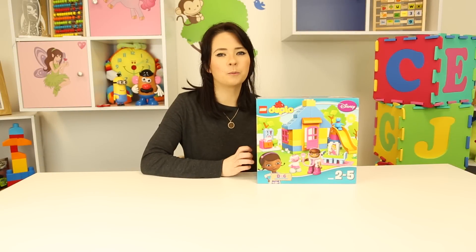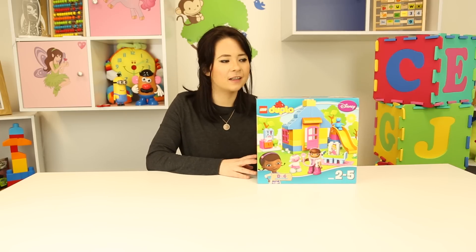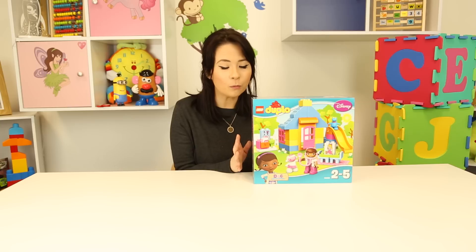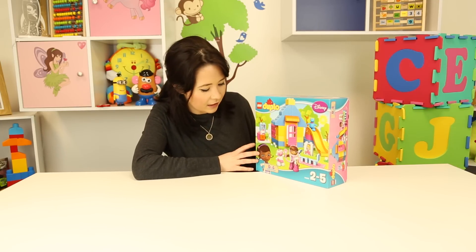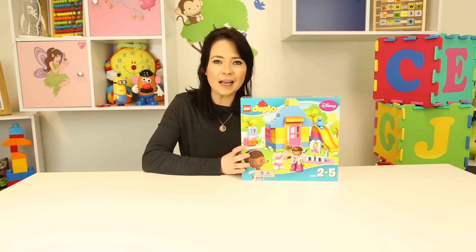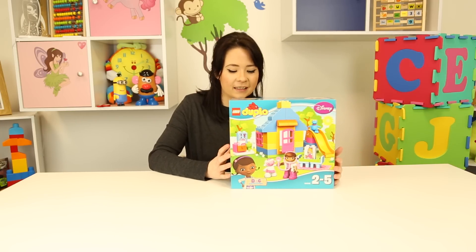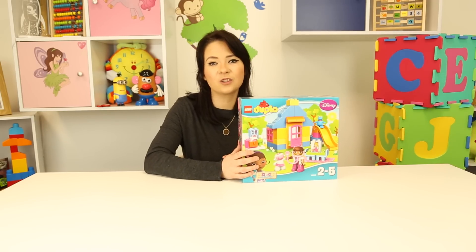Hey guys, it's little Carly and welcome back to another toy on my toy channel! I'm really really excited to show you this toy. I've been doing a good few toys over the past few weeks and I just want to say thank you for watching because I've had so much fun doing this. I'm really enjoying playing with all these different toys. But today guys, we're going to be doing a Duplo with Doc McStuffins, and I'm really really excited - it's going to be so fun building this. There's lots of different colors and loads of different things to do. So I'm just going to hop in and get started straight away!